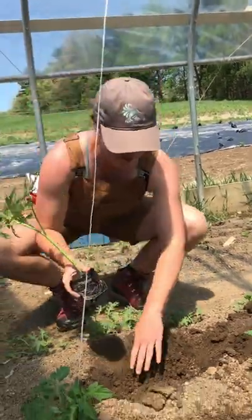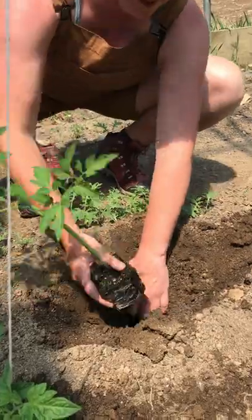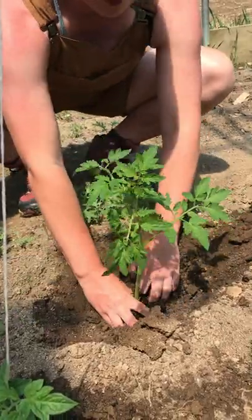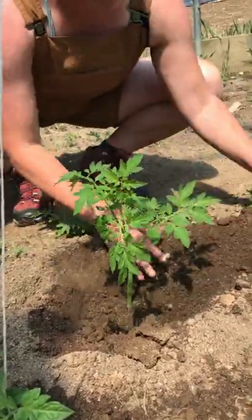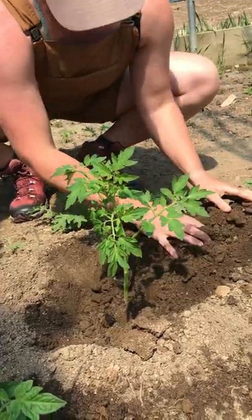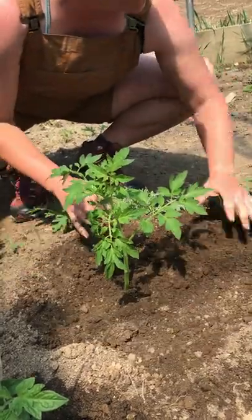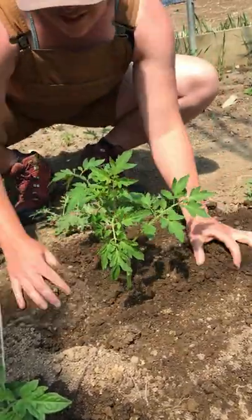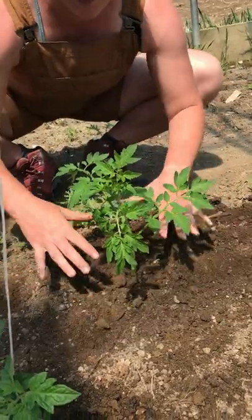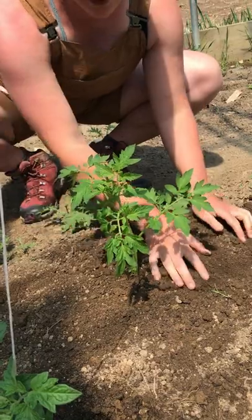We take our tomato plant and put it right into the bottom of that hole, so it's going to be a shovel deep. Then we fill it back up with the fertilizer — there's compost and other amendments in here — and this is where it's a little different: you don't want to pack it down like with a lot of other transplants.